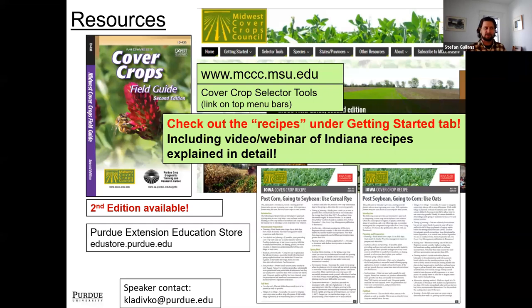The MCCC selector tool is linked at the Midwest Cover Crops Council site in the chat box. It is new and improved recently — you can use it on your mobile phone. Put in your county, your state, when you want to plant something, and it'll come up with some ideas and rank them.